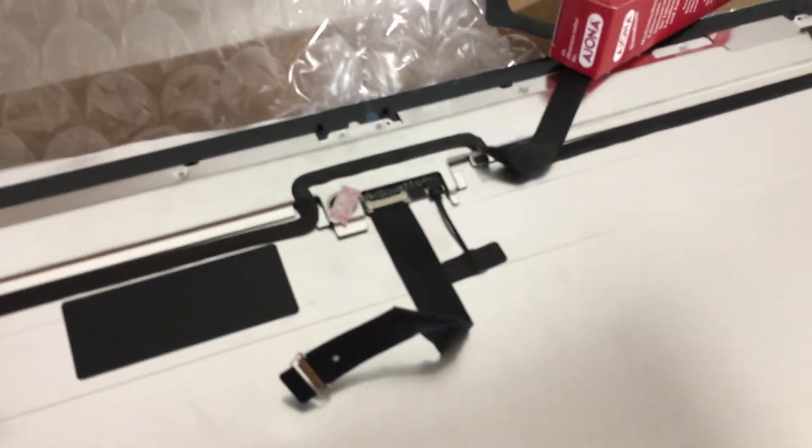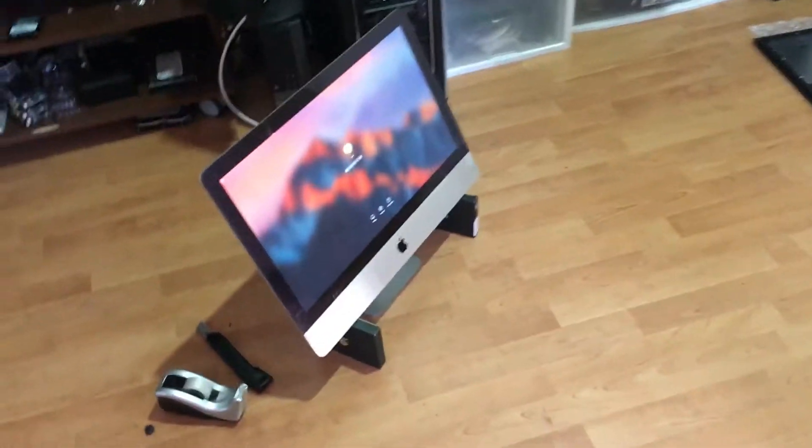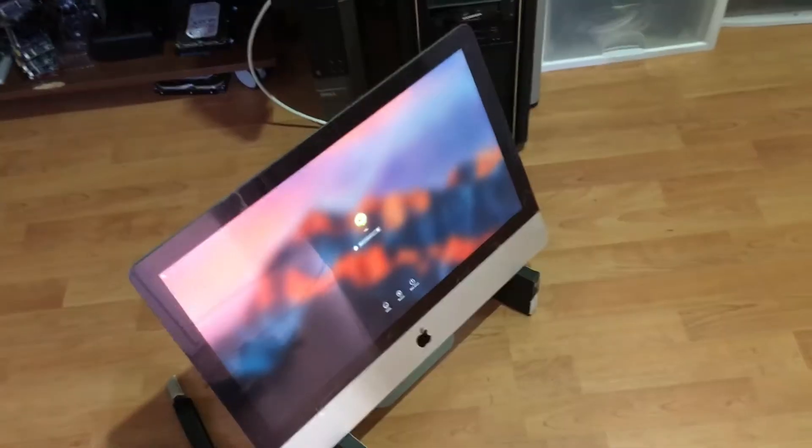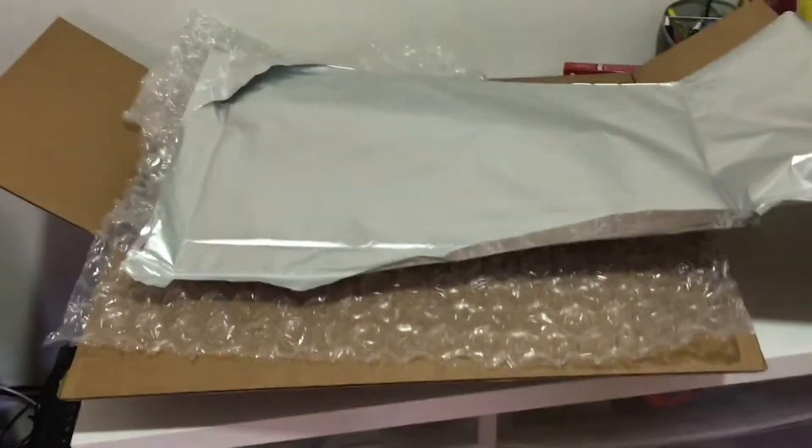And let me put the new display on this iMac. The power cable is included, but the display cable and the temperature sensor are not included, so I took those off from my old display and put them onto the new display. I hope everything is alright. Wow, I'm lucky — I got the right display. Everything is alright. They gave me the sticker, so let me put it back on the display. Everything is going to be okay.